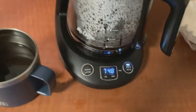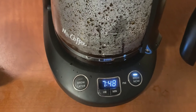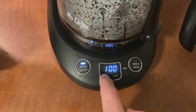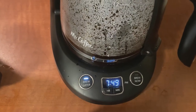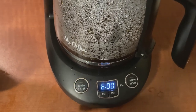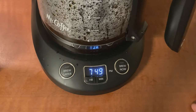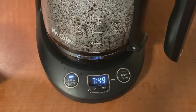Happy with it. If you want to use the brew later feature, you press brew later. It starts flashing and then you set your time — say you wanted it at 6 in the morning. Hit it again and with the solid light on, that means it's set. If you wanted to change the time, hit it again. If you don't press it to confirm, the light will go away and it's not set. You want the solid light to know it's actually set.